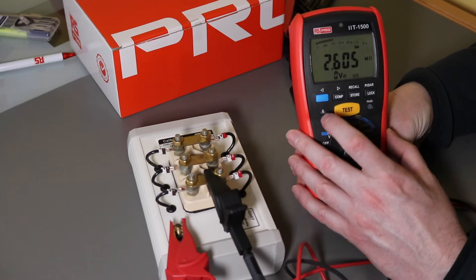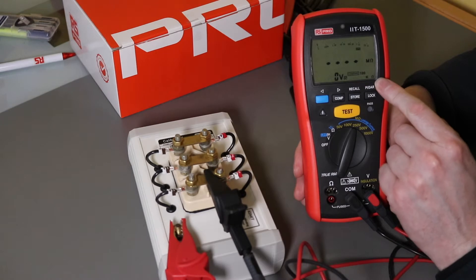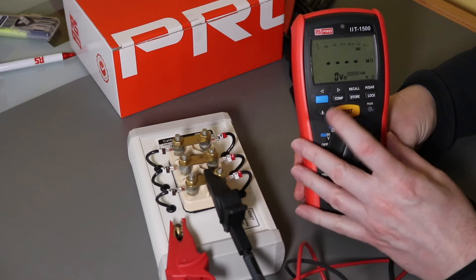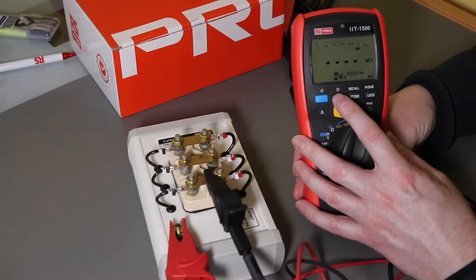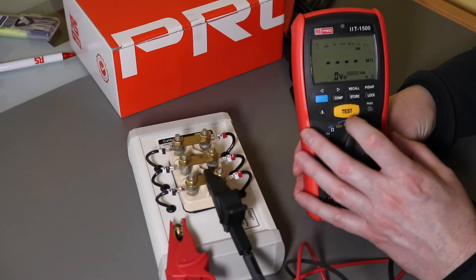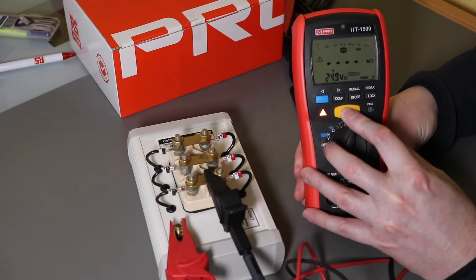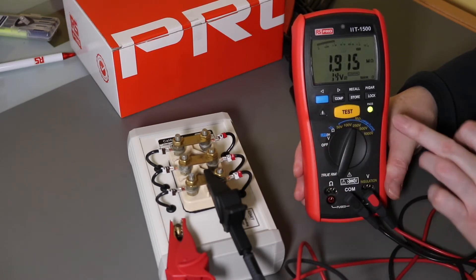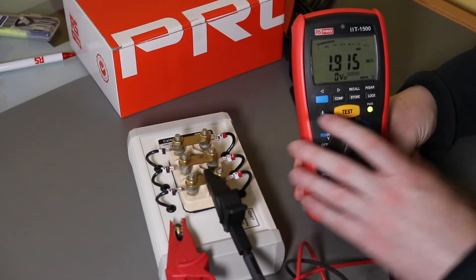There's also a compare menu. It starts at 100kΩ and you can scroll through 200k, 500k, 1MΩ, 2MΩ, 5MΩ, 10MΩ, 20MΩ, 50MΩ, 100MΩ, 200MΩ, and back to 100k — so it's pre-selectable. When you hit the go button and exceed the compare threshold, you get a little green pass light.